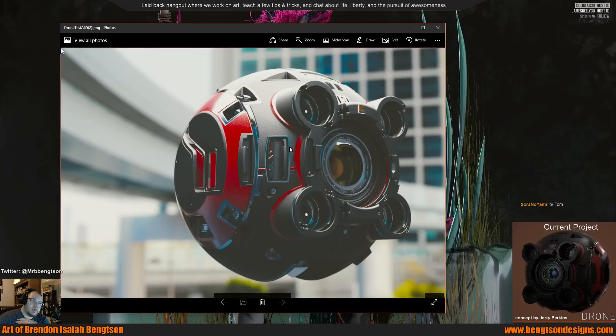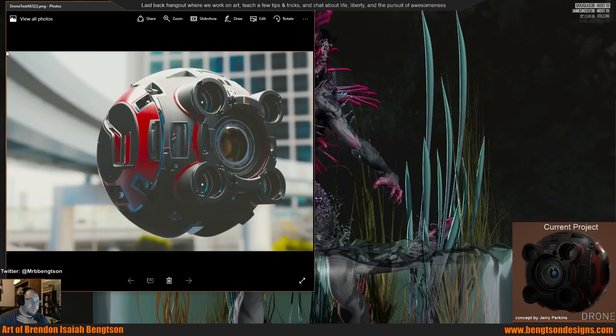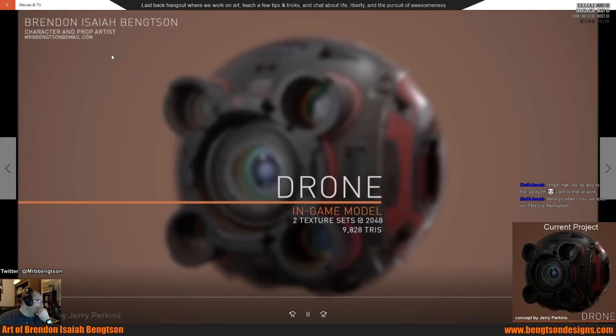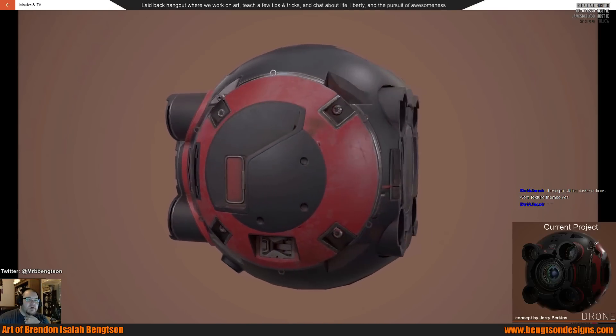Basically, my pipeline was taking this model, breaking it all down in ZBrush, remodeling everything in Moto UV, then baking in Marmoset Toolbag 3, and then Substance Painter for all the textures. This is just a side-by-side comparison — here's the final turnaround, all rendered in Marmoset 3.